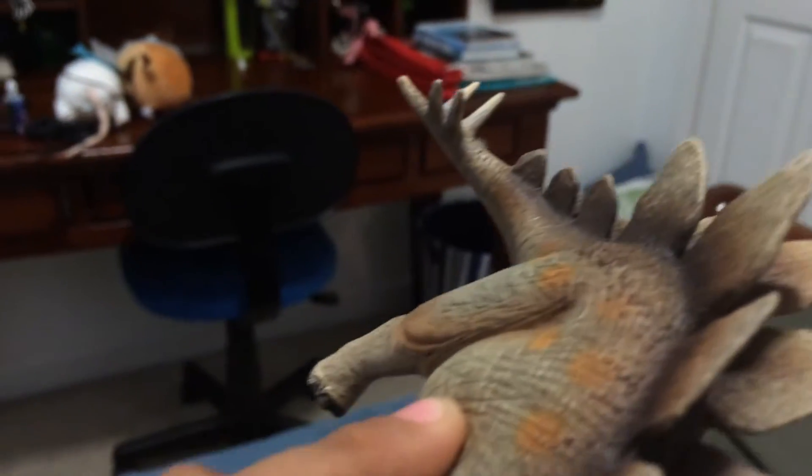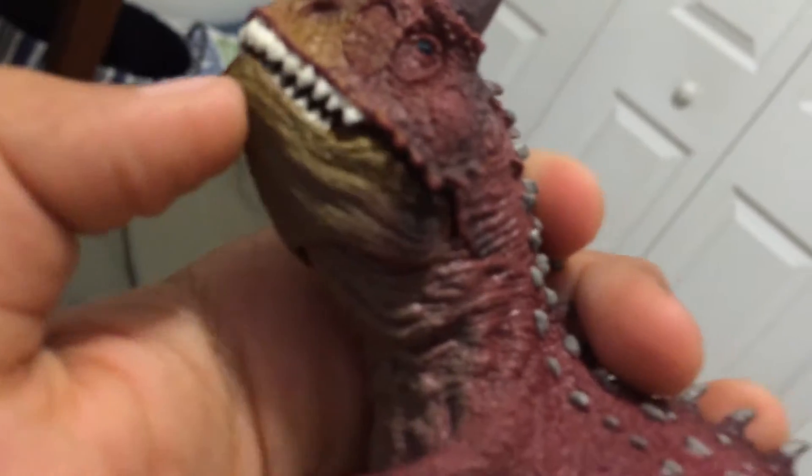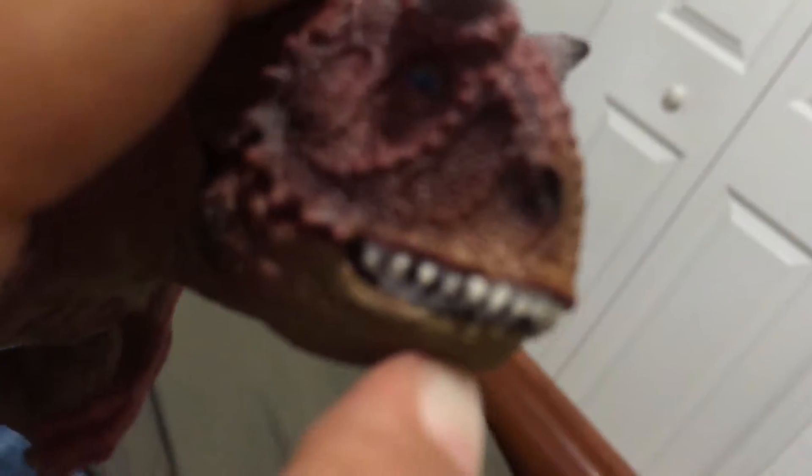Look at those little baby eyes — looks really cool. Carnotaurus! This one opens his mouth, looks pretty cool. I like the vein details, those are really cool. I like the jaw.